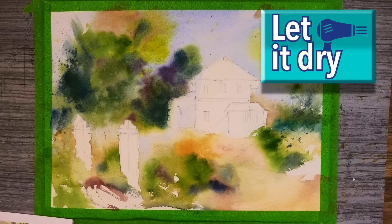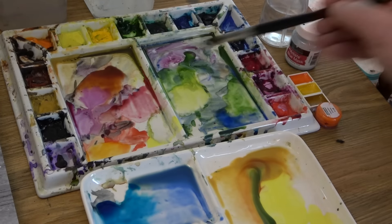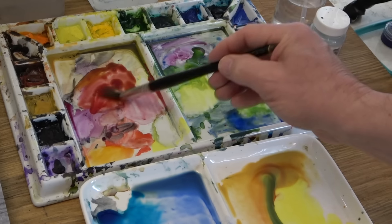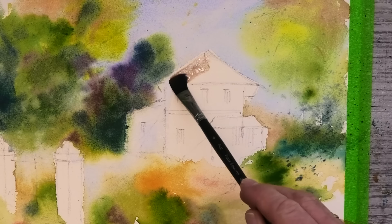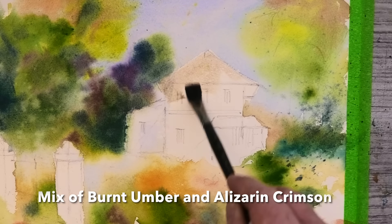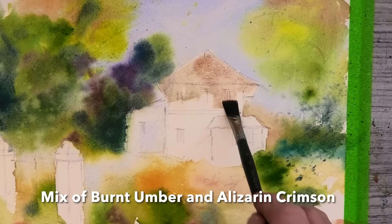Now we need to let this totally dry, so it's a perfect time for a short break — as it's 10 in the morning, how about a nice cup of Darjeeling tea. Just to say it's not always easy to give exact colour breakdowns, as my palette is very rarely clean, so I'm often picking up other colours into the mix. Next for the villa, I'm using my flat brush again with a very watery mix, and I'll list all the colours below. Feel free to use any colours you like.